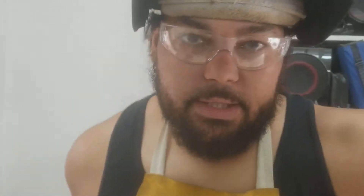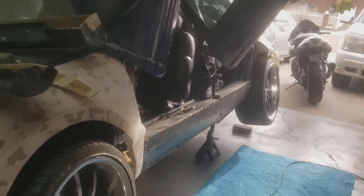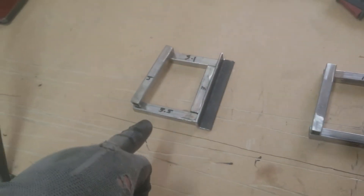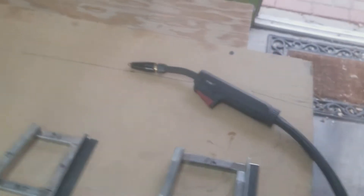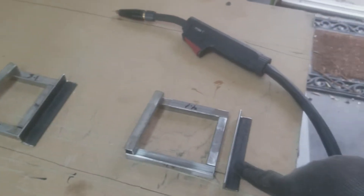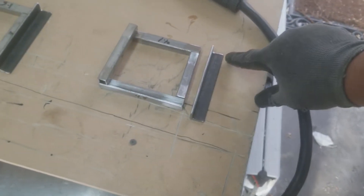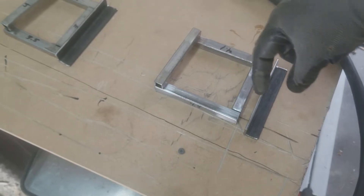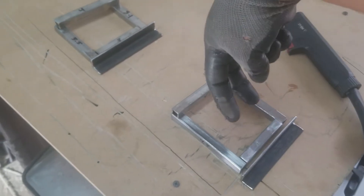Alright guys, I am back in the garage working on the car. The driver's side is lifted up because I'm about to make brackets for the side skirt down here. For the last 20 minutes or so I've been cutting little pieces for the brackets. This piece here will get welded to the actual body of the car, and once welded together I'll drill two holes here — two bolts going through with two nuts welded on the other side.